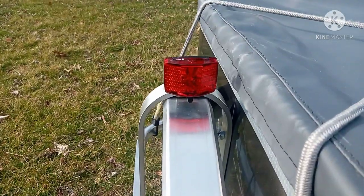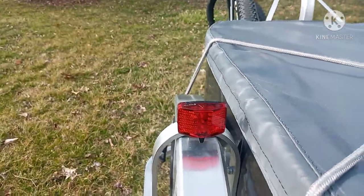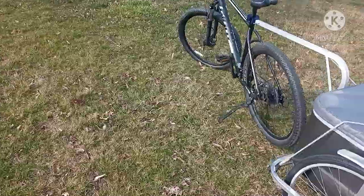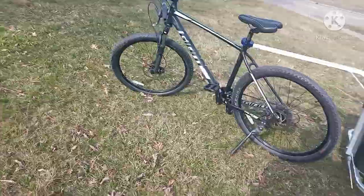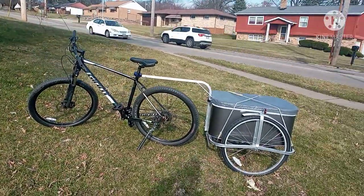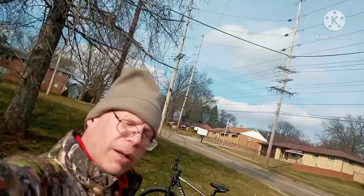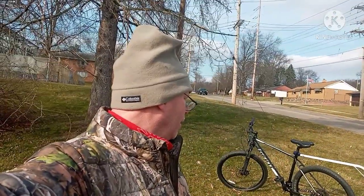Here's the back — it's got a lot of reflective things back here, and I put some safety lights on here too. This is my new bicycle trailer, Amish-made in Indiana. I'm going on the road tomorrow, heading out to Phillipsburg, Ohio — we shall see.